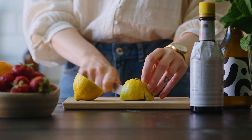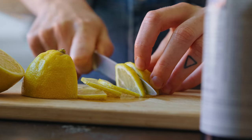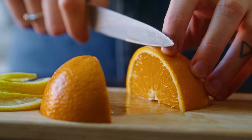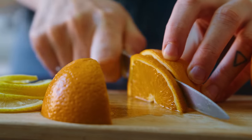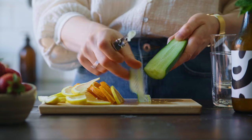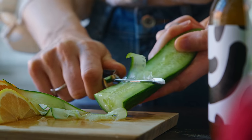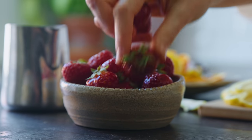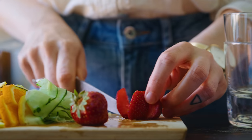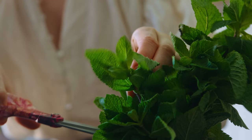First I'm going to slice some lemon and orange into thin half-moon shaped slices. If you're using smaller fruits, big glasses, or even making this in a jug, you can cut circular slices instead. For each glass we'll need about three half-moon slices of each. Then I use a vegetable peeler to make some ribbons out of a piece of cucumber — about five or six slices per drink. I also cut some strawberries into halves or quarters depending on their size, about two or three per drink. Finally I grab a couple of shorter mint sprigs for each drink and make sure they're nice and clean.